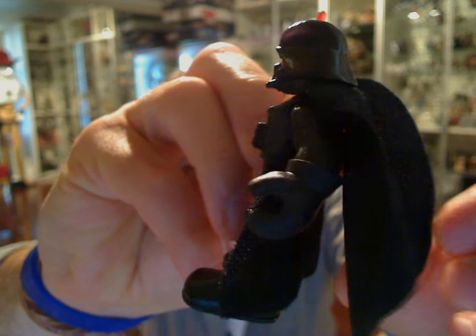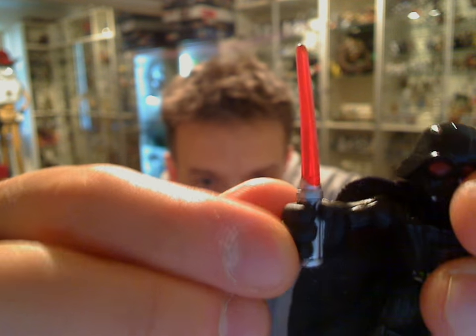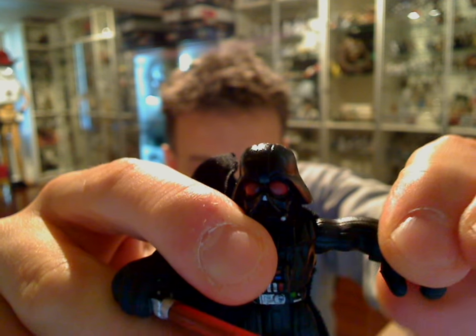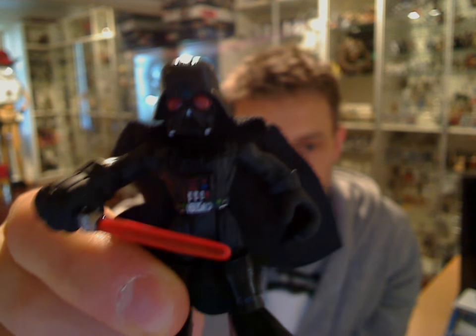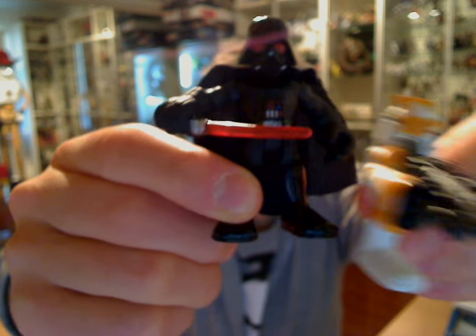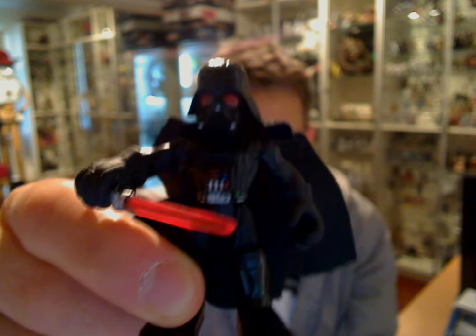It's got a soft goods cape that looks particularly good and floats around and does the job. The lightsaber doesn't come out of his hand — it's actually fixed and molded in. We do get swivel wrists on both sides as well. Pretty cool articulation considering the Galactic Heroes line, which normally came in at $10 anyway. So you're getting a chunkier size figure — a little bit more plastic for your money, plus more articulation. Pretty cool all round.